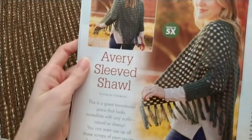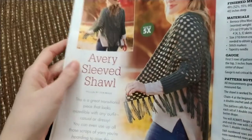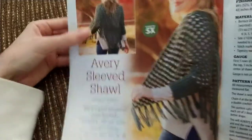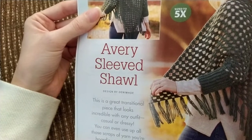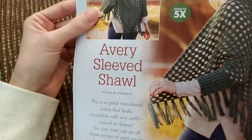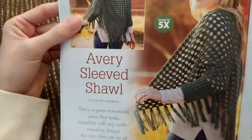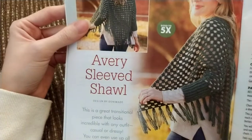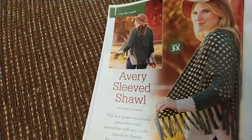Next up we've got the Avery Sleeved Shawl — so it's a shawl with sleeves. This was made with Barocco Ultra Wool medium worsted weight wool yarn, but of course you could use a worsted weight acrylic if you wanted. I've never really seen one with sleeves before — it's interesting.